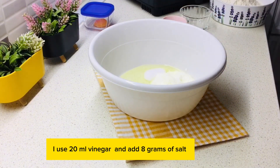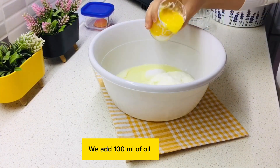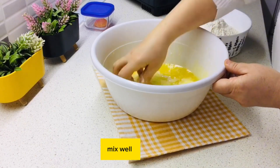I use 20 milliliters of vinegar and add 8 grams of salt. We add 100 milliliters of oil and 100 milliliters of melted butter. Mix well.